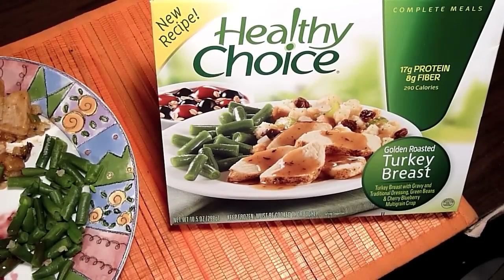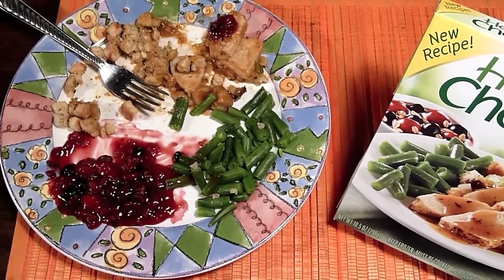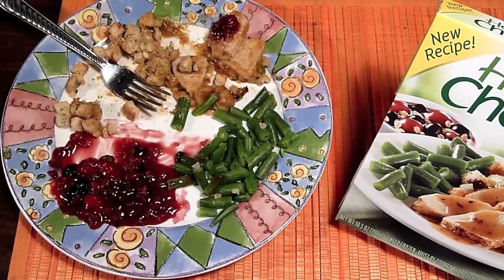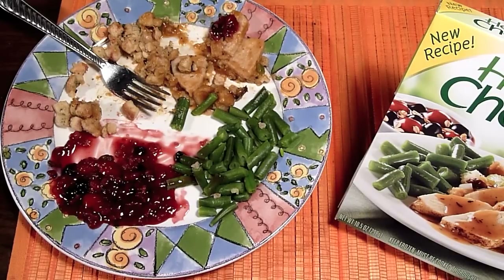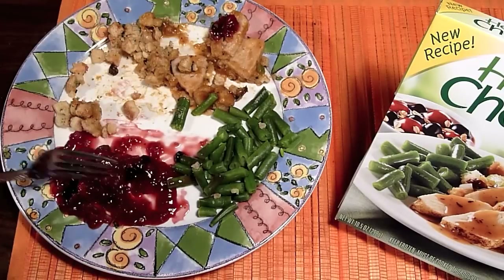Let's go look at the box. Healthy Choice turkey breast — the turkey tastes fabulous, really good taste. To me this tastes like a holiday; it's really fun. The gravy is really good, the dressing is good, I love these green beans — they're cut down to a great size and they taste great. That cherry blueberry multigrain crisp has some multigrain; you can't see it because it's mixed in.